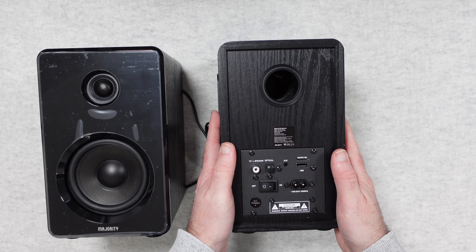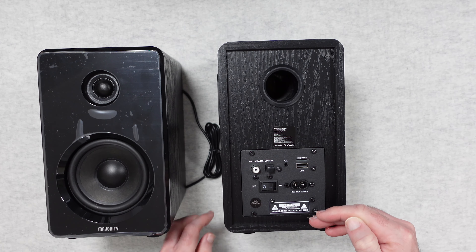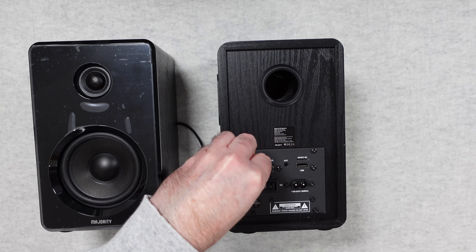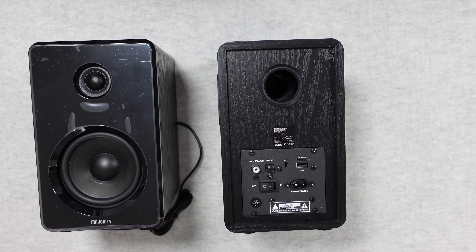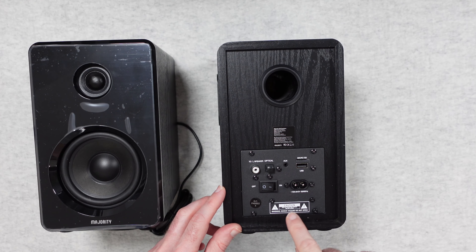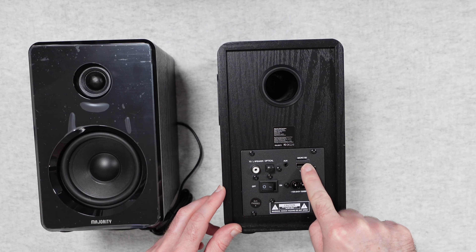On the back of the powered speaker we have the bass port, plus all the connections: the socket for the left speaker cable, the main on/off switch, and the power cable input. There's also an optical connection, an auxiliary connection, USB connections — so you can plug in a USB thumb drive and it will play back audio from it — and a micro SD card slot, so you can fill a micro SD card with music files and it plays them back exceptionally well.